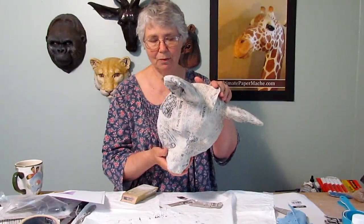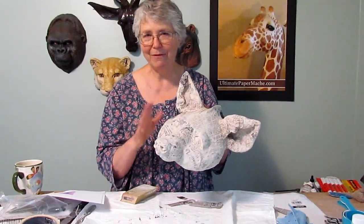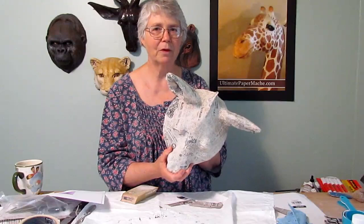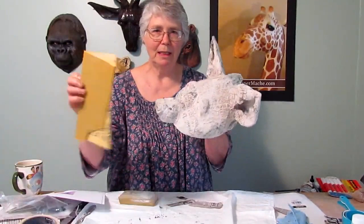My paper mache hyena is now dry and it's ready to be painted. Now I want to emphasize that you want to make sure your mask is completely dry — absolutely totally dry all the way through — because if it isn't, you could end up with some mold. If you don't think it's dry all the way through, go ahead and turn your oven on to 200 degrees Fahrenheit and stick it in there, maybe for an hour even if you have to. Make sure it's dry.